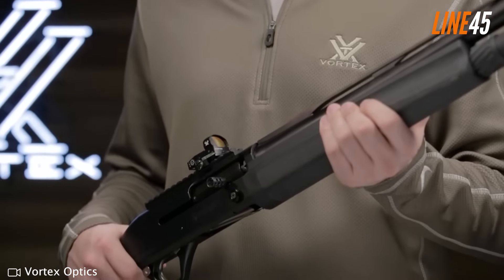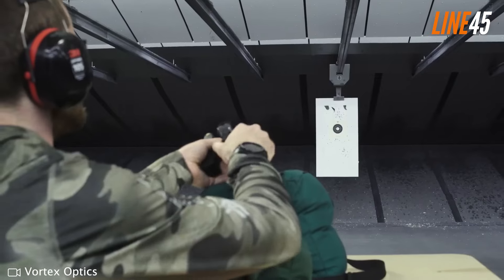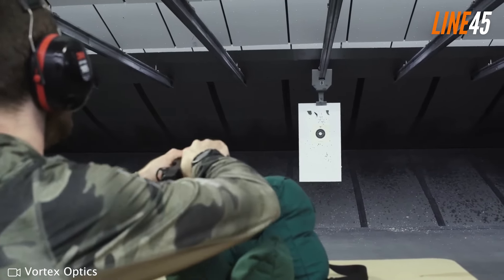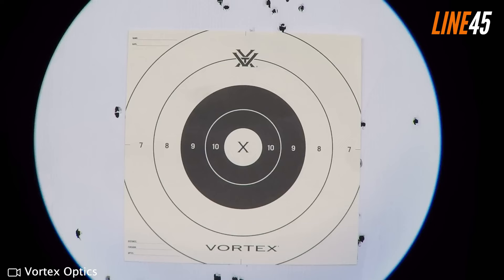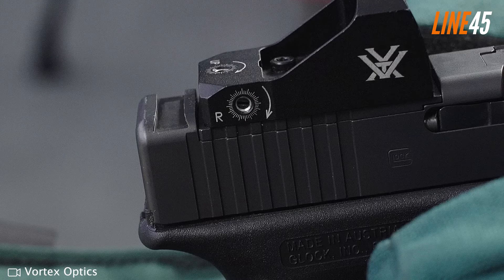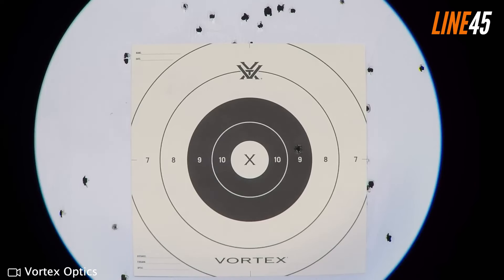The Vortex Venom comes with an extra low Picatinny mount that works best on railed pistols, but it's also compatible with the Glock MOS and M&P Core, as well as the Outerimpact system. Its top loading battery makes it easy to swap out, but it uses CR1632 batteries instead of the more common CR2032. Too bad the Vortex Venom isn't night vision compatible, otherwise it's already a solid option. Overall, the Vortex Venom 3 MOA is a solid choice for those on a budget who still want a quality red dot for their pistol. Its clear glass, top loading battery, and good battery life make it a great option for both competition shooting and CCW use. Plus, it comes with Vortex's famous lifetime warranty.